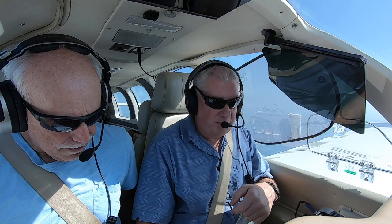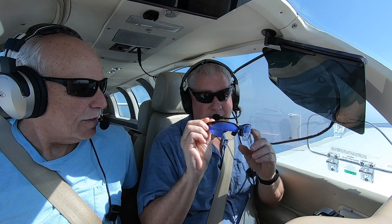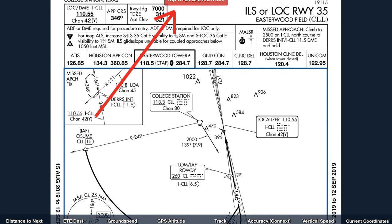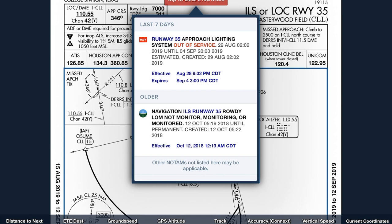Bob's going to be my safety pilot. For those concerned from other IFR videos, I made these with a vision-restricting device with my correction. One of the cool things about ForeFlight is it puts the NOTAMs right on the runway. Approach lighting at the surface and the rowdy locator monitor is no longer monitored — no big deal. We have it in the database, so we're good to go.